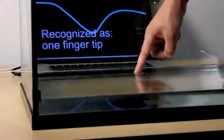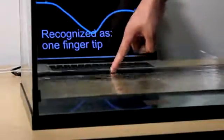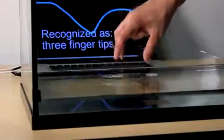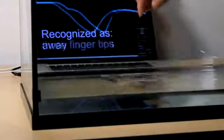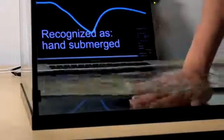Finally, Touché enables many unique opportunities for touch interaction. For example, we can add touch sensitivity to liquids easily with a single electrode located under the fish tank in this example setup. The application space of Touché is diverse, and we now go through five example applications.